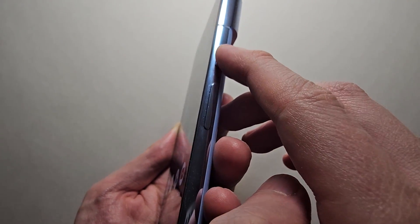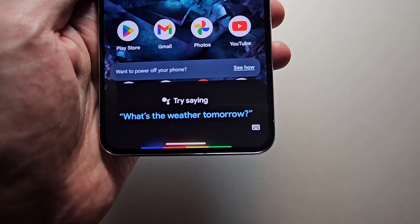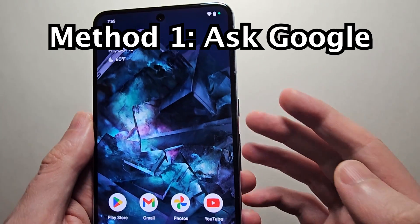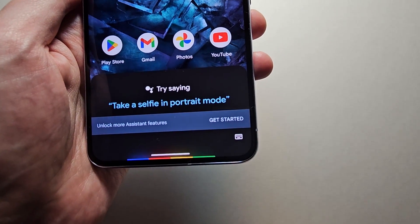Now if you hold down the power button, it brings up Google Assistant. Now if you want, you can actually power off this way — just press power off.